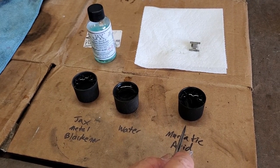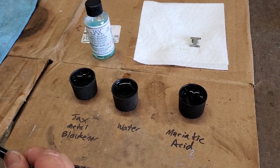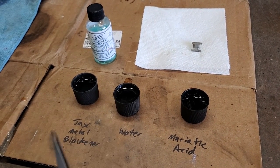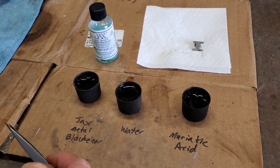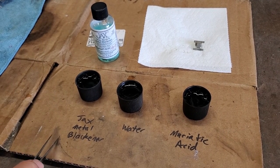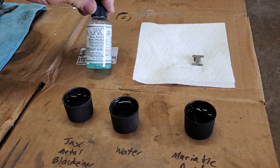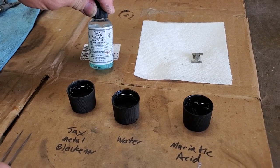In our first cup, we have muriatic acid. We also have one of our little spring clips — it's already in the cup, soaking. The purpose of the muriatic acid is to remove all rust. You don't want any rust on the surface for your metal blackening. Next, we have a second cup with water. Once we're done with the muriatic acid, we'll drop the clip in that cup to rinse it off, then head over to our third cup which has Jack's metal blackener. This is a product we got off Amazon, and we should be able to give you the Amazon link for it.